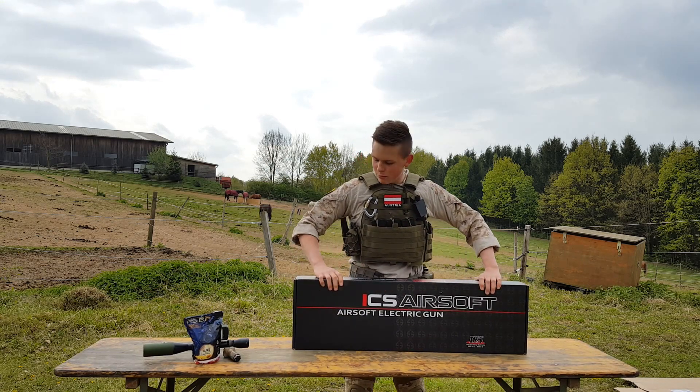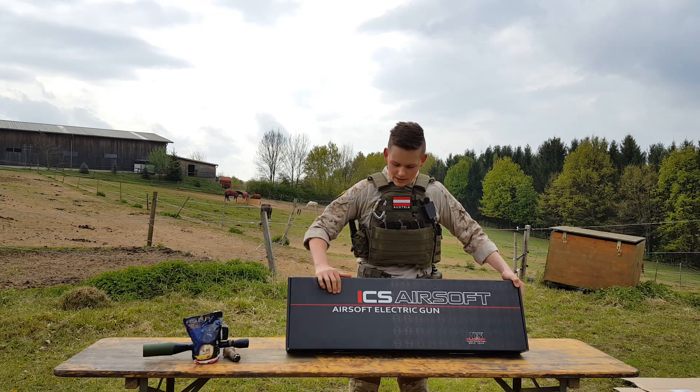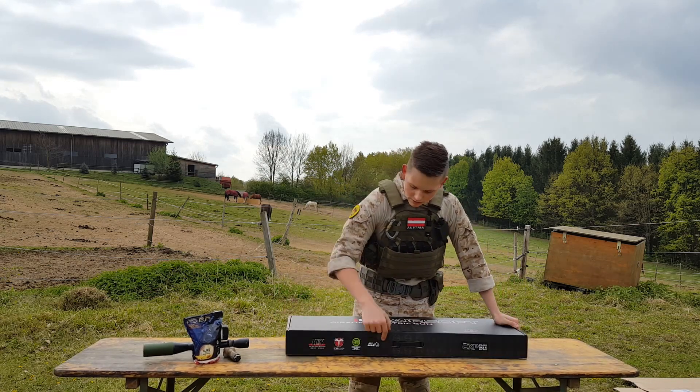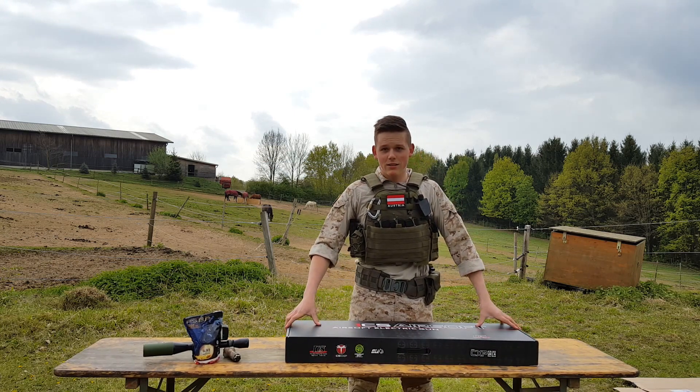It has a pretty big box with the ICS markings on the side, here and here. Let's open the box.